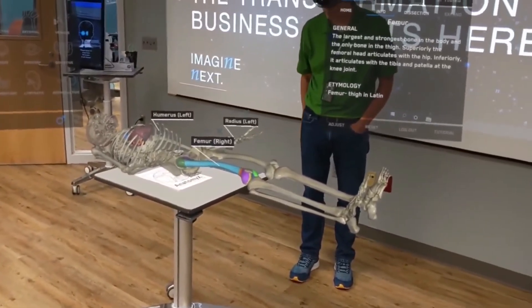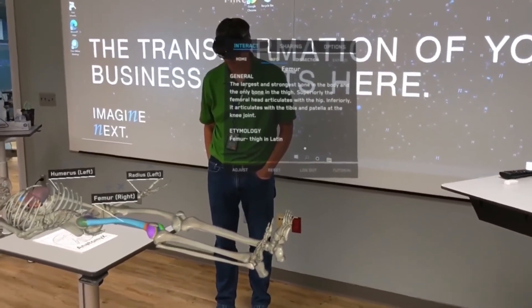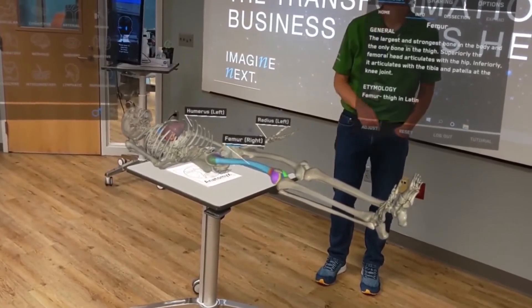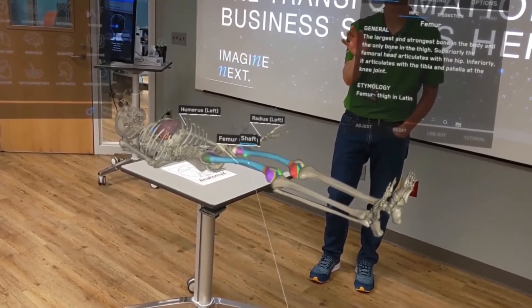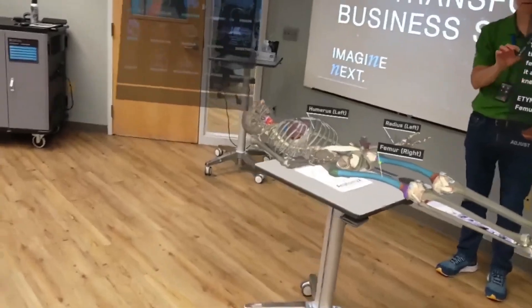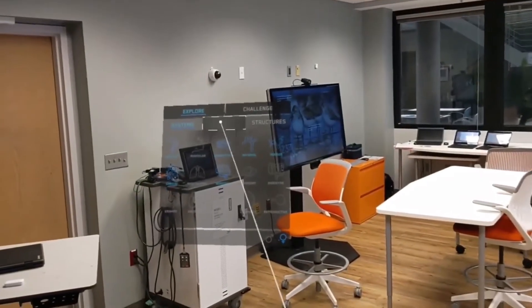Andy is looking at the femur, and if you look at the info panel, it's a perfect opportunity for learning — it's giving him information about the femur including the etymology of the word. As you go through the skeleton, every bone is a learning opportunity.